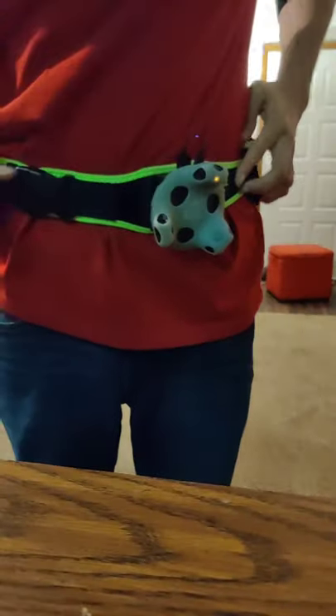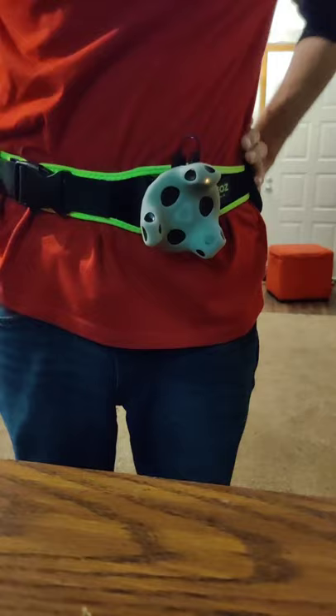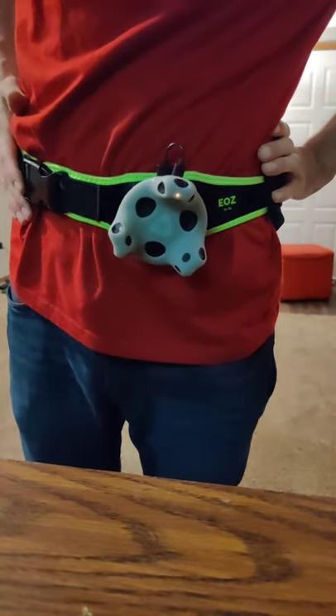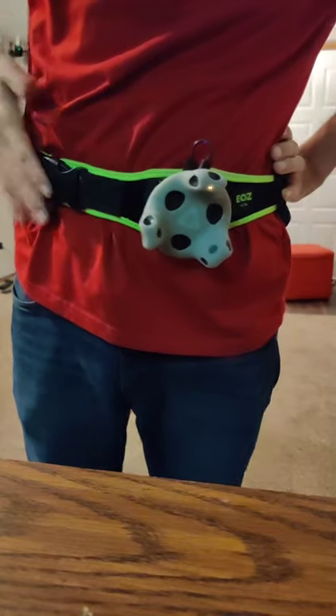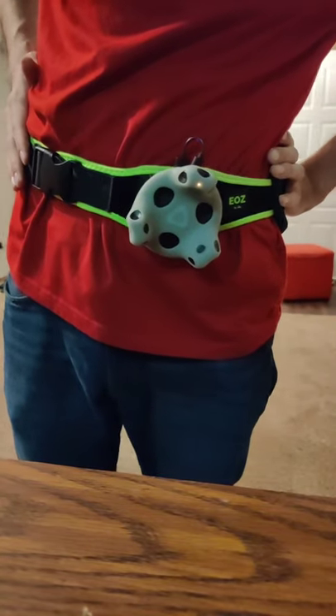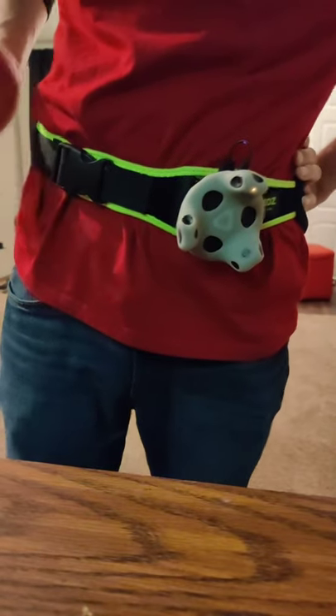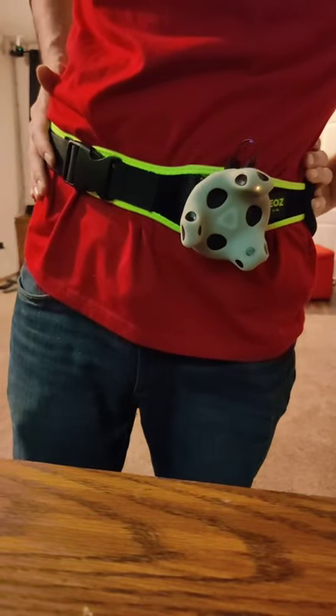I saw on Twitter or the Tundra Tracker forums that the EOZ track belt was too big for them. This is a big boy belt — it is a big belt. I think if you're any slimmer than me, this is going to be a problem for you.